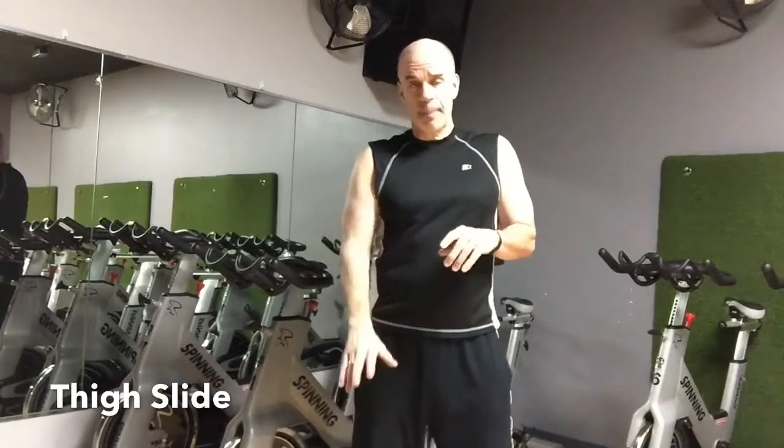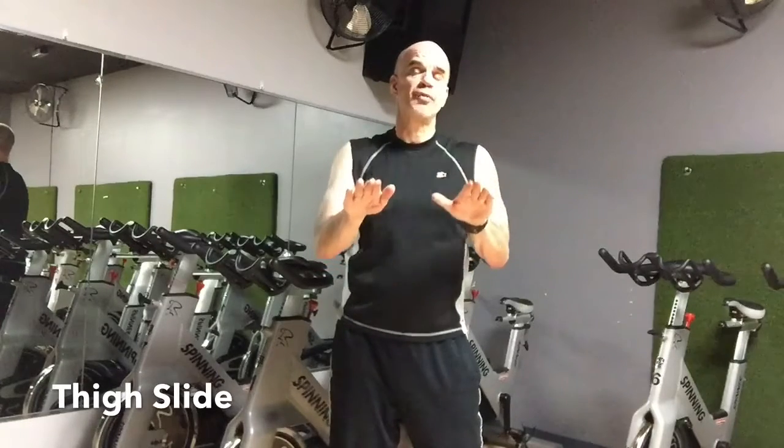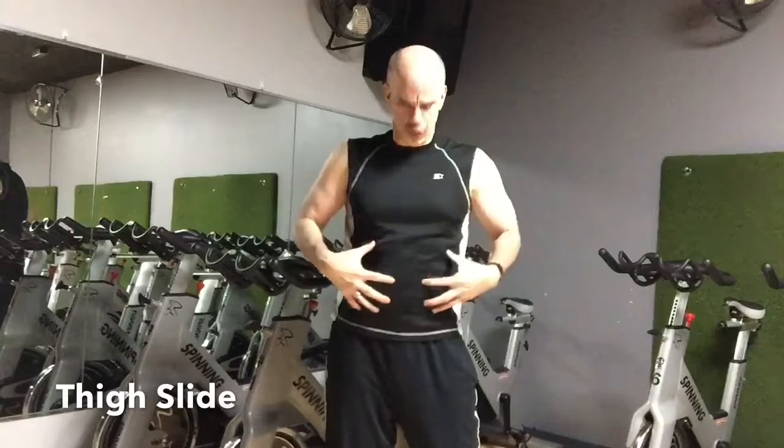With the thigh slide you lay on your back, bend your knees, and push forward over your knees with your flat palms face down. Oh, the core, the core, the core.